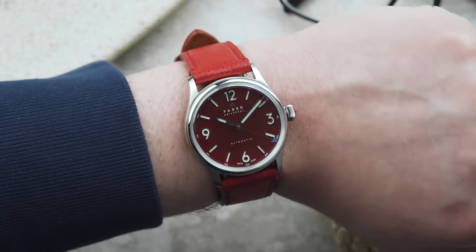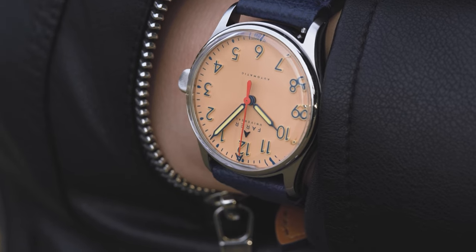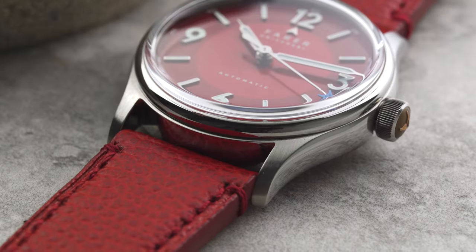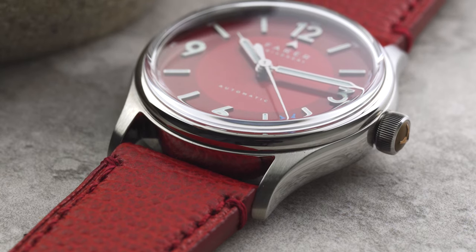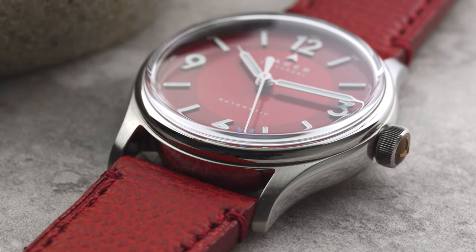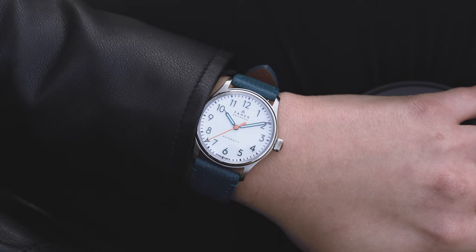On top of that, they're just 10.4mm thick so they sit very unobtrusively on the wrist. What this means is that the watches look good on a variety of wrists, and both myself and my partner can wear these without them looking too big or small on either of us. For the finishing, the cases have a polished bezel and case sides with brushed lug tops, which strikes the perfect balance between dressy and toolish — because we want these to be pieces you really feel like you can wear all day, every day.